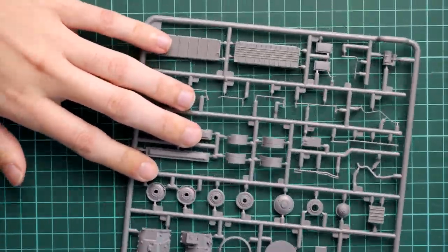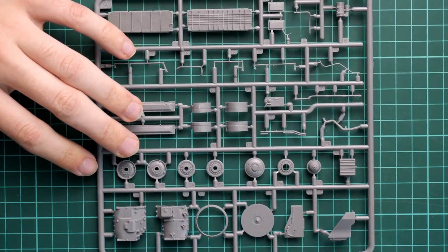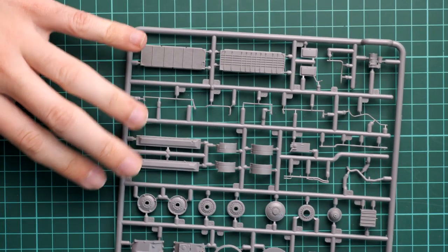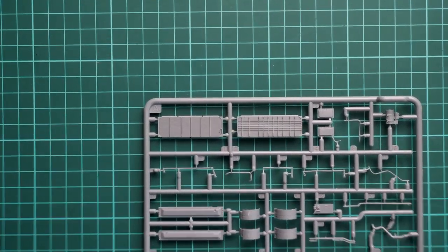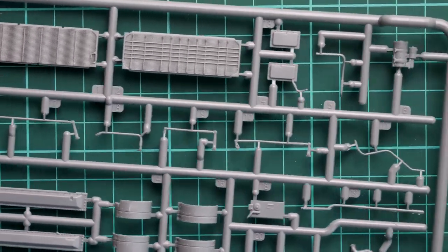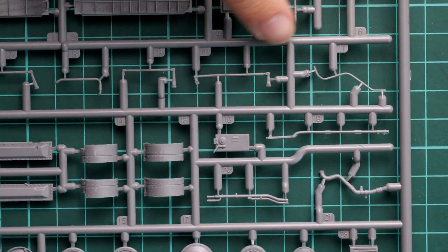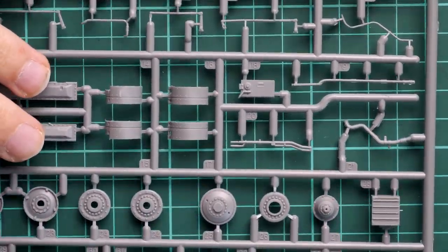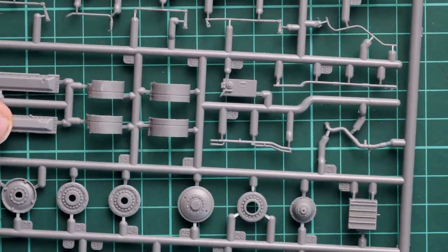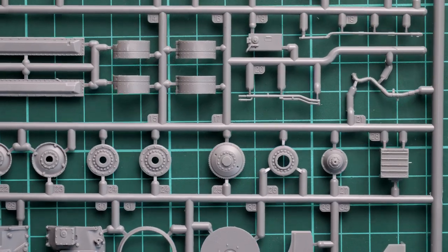The molding quality is really nice, but we do have some thin pipings here, so you will have to be careful with them. These thin parts will require care because otherwise you will end up with broken parts. Or maybe you can completely replace them with metal wire — it will be a quicker and easier way to get everything into the right condition.